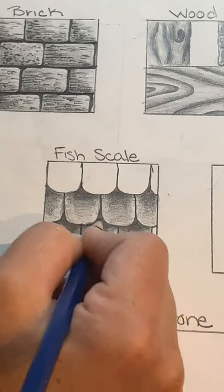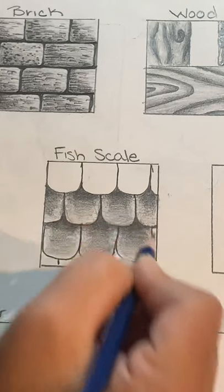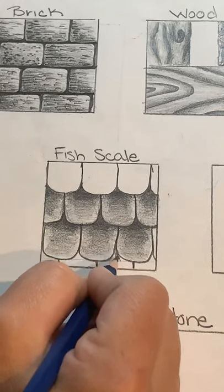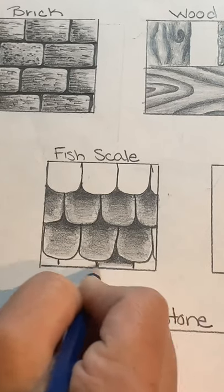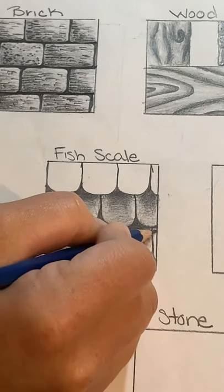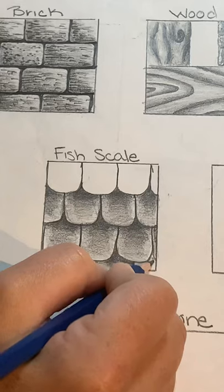You can kind of brush it out a little bit so the lines don't look as harsh, depending on the look you're going for. I'll continue shading the last row — can't forget about the smaller partial scale over here on the side, it wants to get shaded too.